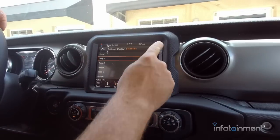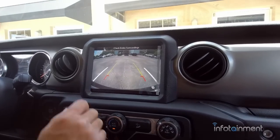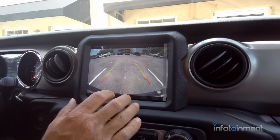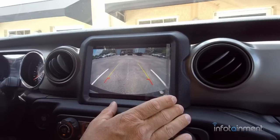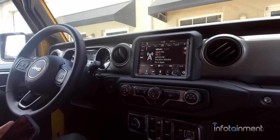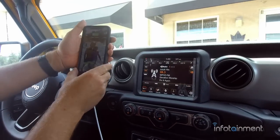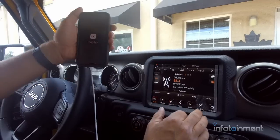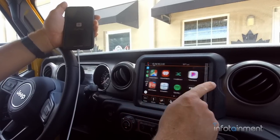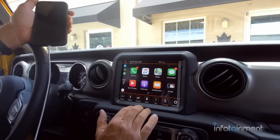It defaults to Jeep 2 — just an awesome system. The phone button prompts you to re-pair your phone — just select yes and follow the prompts. The backup camera — look how big the screen is, it's all crystal clear. The new Wrangler JL's and Gladiator JT's have digital cameras so the picture quality is fantastic, especially when you upgrade to the bigger screen. The UAQ is also CarPlay compatible — plug in your Lightning cable and it works just like the UAG, but the picture is quite a bit bigger.